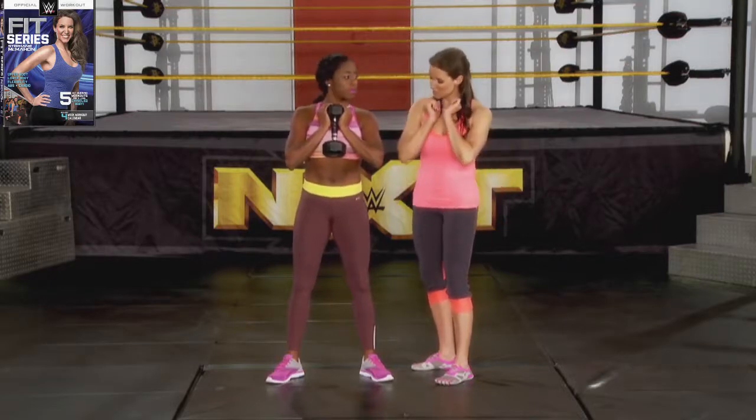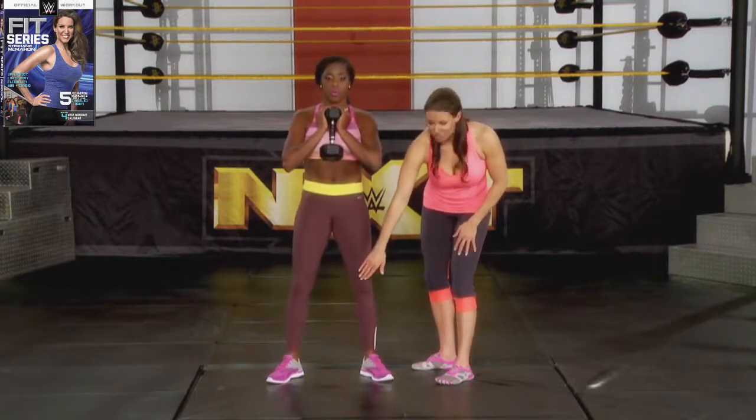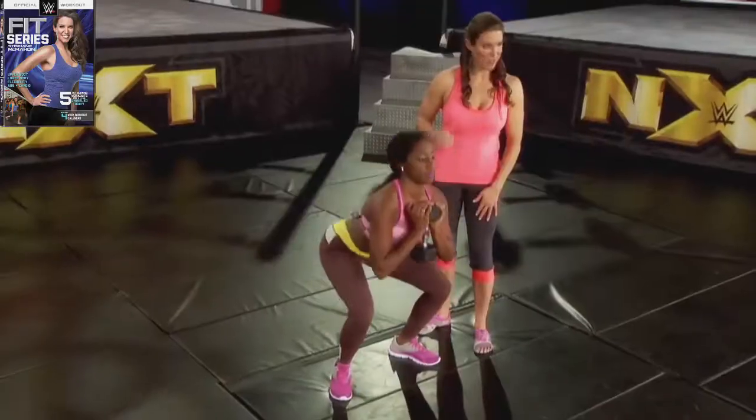And she's going to go down in a squat. She's going to push her hips back. She's going to come to where her elbows come just inside her knees, and stand straight back up.